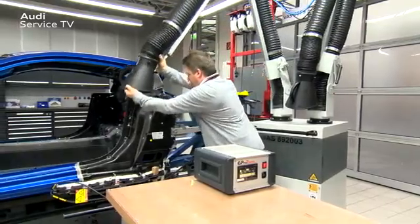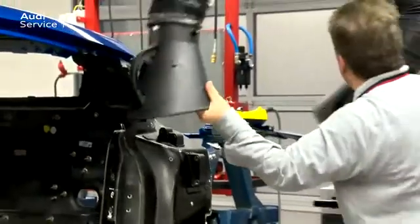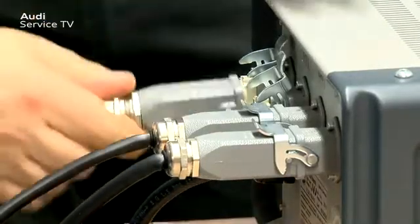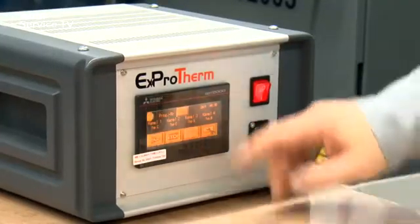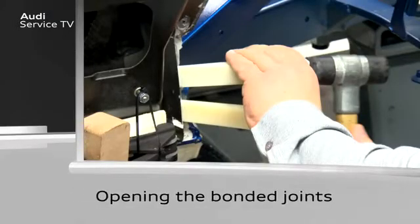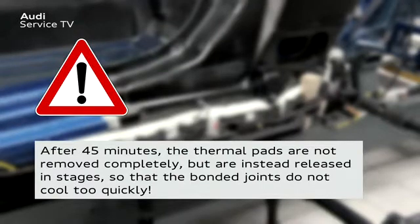Before the thermal pads are heated, the extractor for welding fumes VAS892003 must be set up. After this, the thermal pads can be connected to the control unit. Call up program 201 on the control unit and start it. After 45 minutes, the thermal pads are not removed completely but are instead released in stages so that the bonded joints do not cool too quickly.